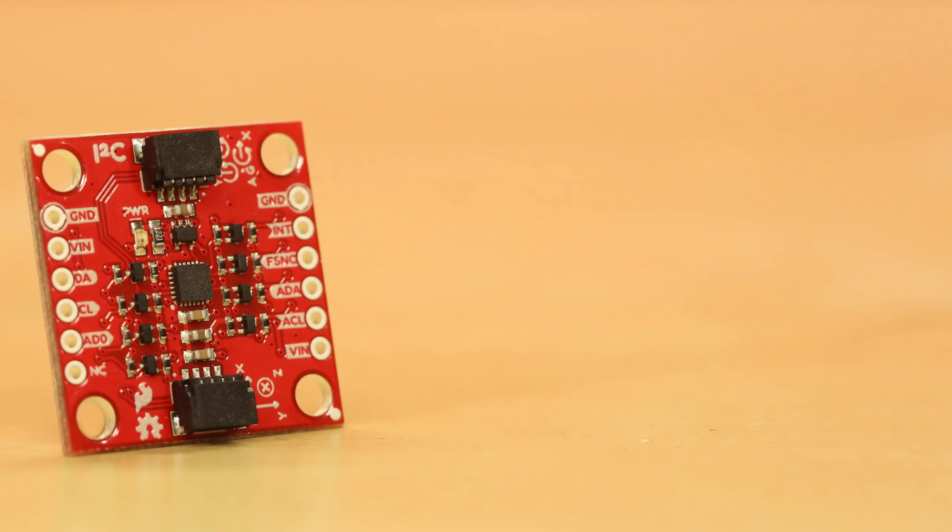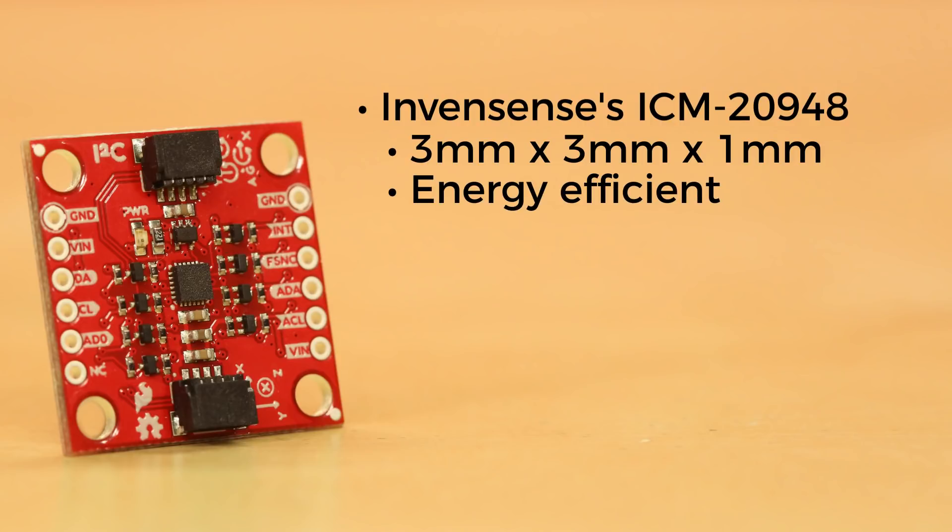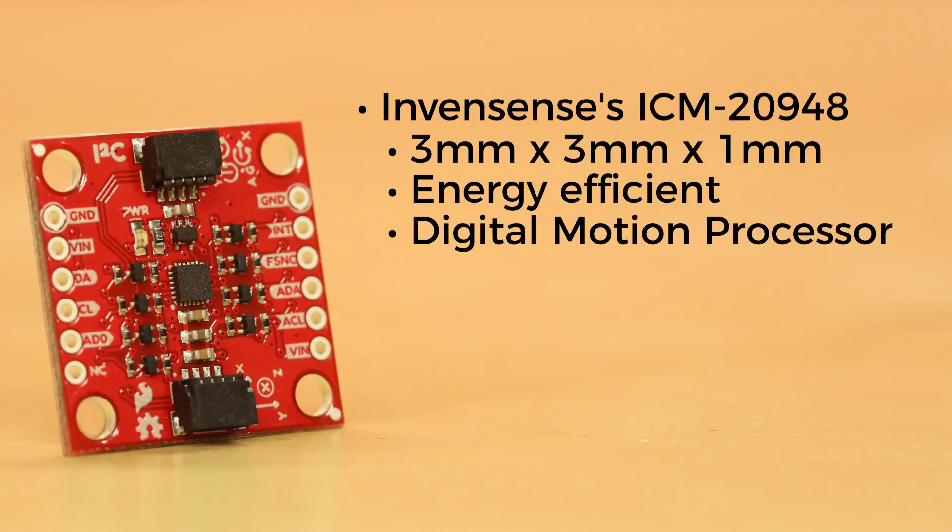The chip we're using on this board is the new InvenSense ICM-20948. This chip measures 3mm by 3mm by 1mm, draws only a third of the power of most existing 9-axis devices, and contains a digital motion processor. The logic supply voltage range is an extremely low 1.7 to 1.9 volts.